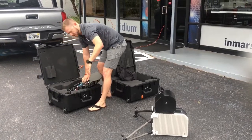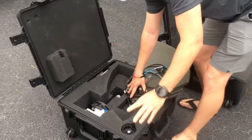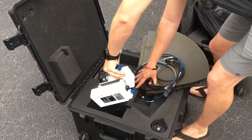Come over here Barry, I'm going to show you this. This is the BUC, the Tria. You want to be careful pulling this out — you want to grab it at the middle and pull it out easy.